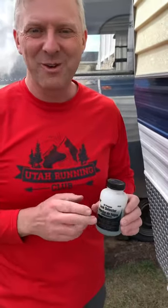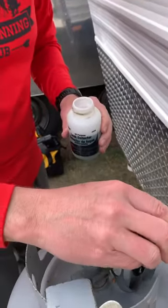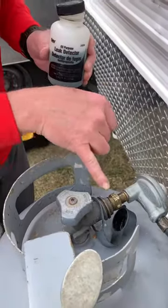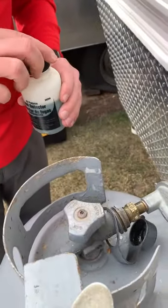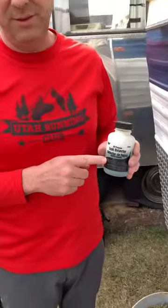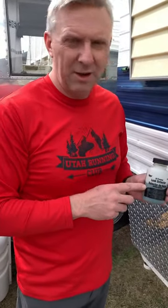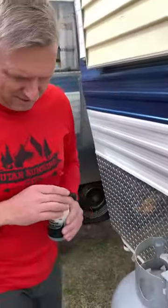So the next thing I do is use my leak detector liquid, and I put it on every connection to see if it's leaking. It'll make bigger bubbles if it's leaking — not these little bubbles. By the way, you can get this at Home Depot or Lowe's, or if you don't want to go buy it, it's just equal parts Dawn dish soap and water — a half cup of each — to make your own. It works great.